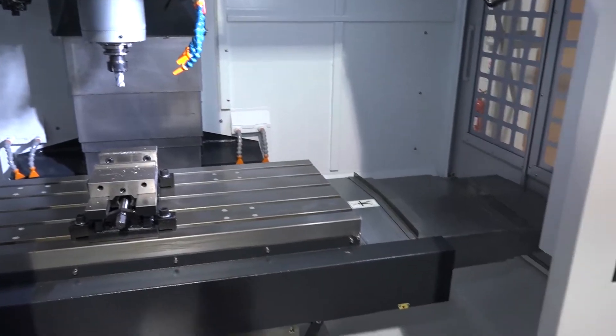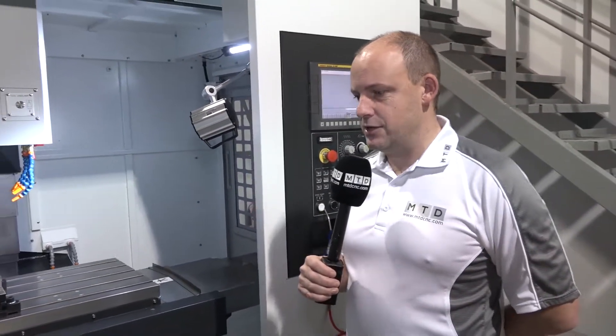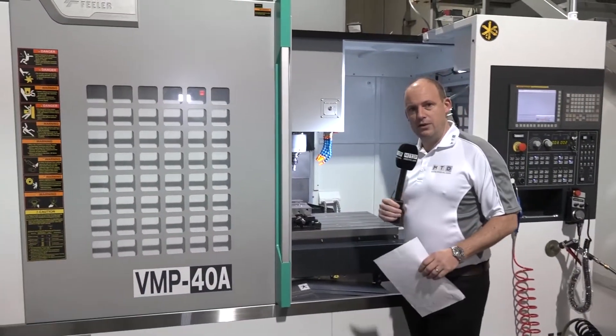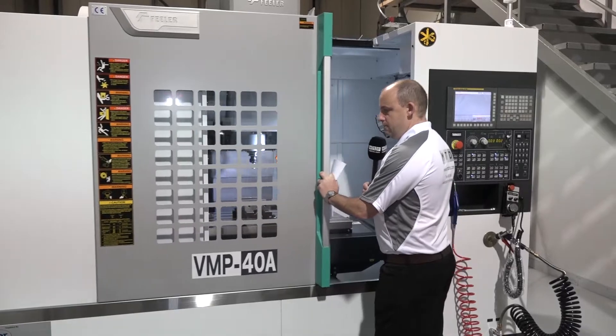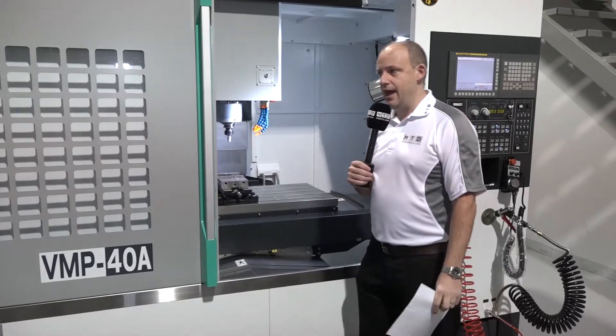I want to look at a couple of things I like about this machine, because sometimes when you're looking at machining centres — a three-axis machine — you try to pick features that might differ from the competition. And just spending a few minutes looking at the machine, the first thing I like to do, a bit like when you drive a car and you shut the door to see how it feels, is to get a feel for how well the machine's built and finished. And it's got a lovely door action.